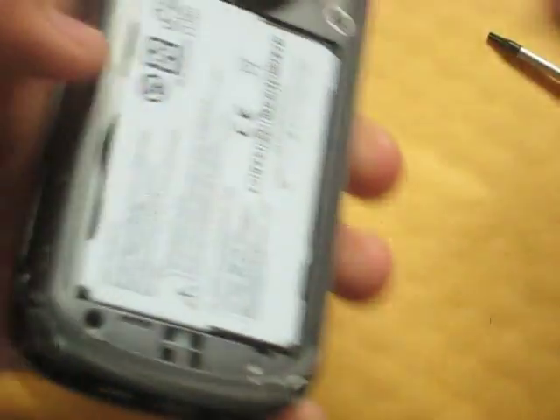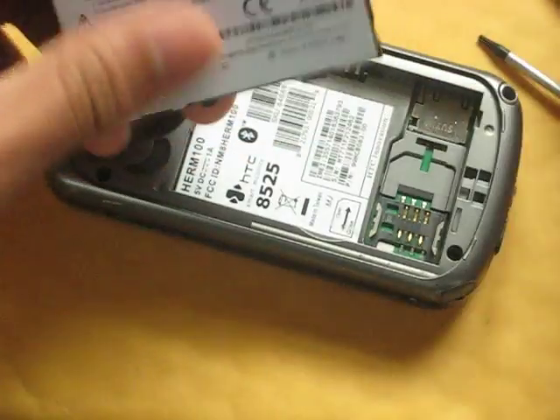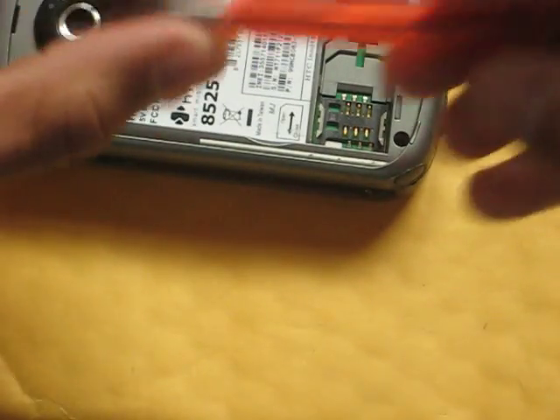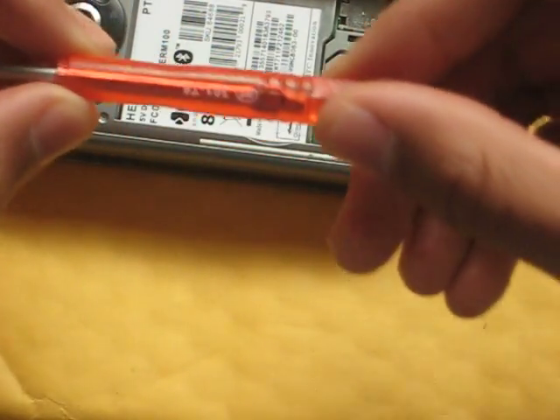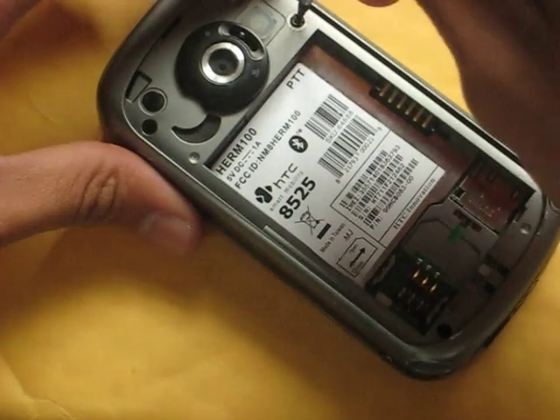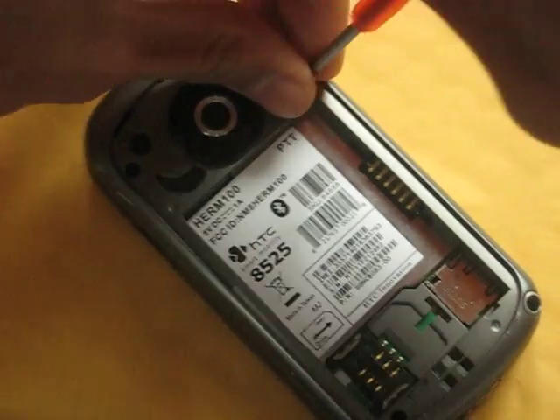So we're going to start by taking everything off. Take off the back panel and the battery. What you're going to need is a T6 wrench. You want to take off the four screws here. This will void your warranty, so you might want to consider everything first.